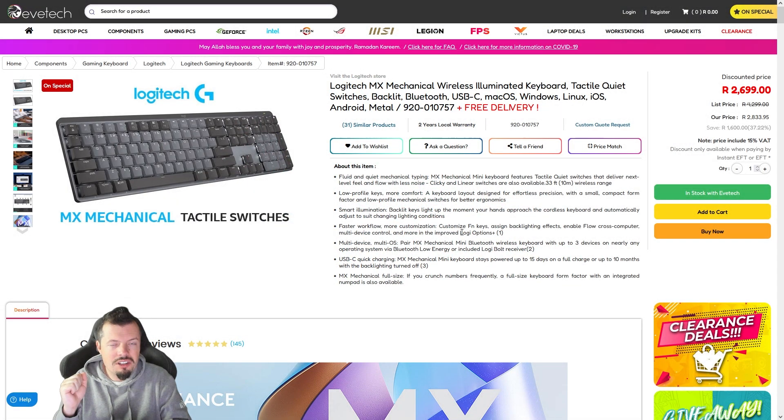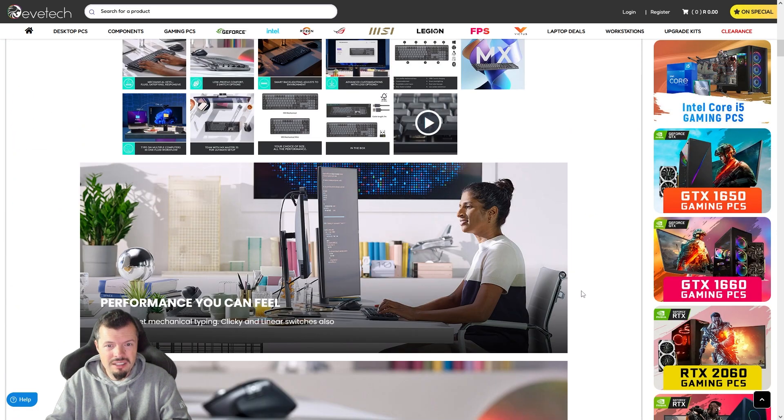Number 8 is something I've just reviewed: the Premium MX Mechanical Wireless from Logitech. It has so far been the best one I've reviewed in that price bracket, especially considering it's 2,700 Rand. It comes with a tier warranty and it's Mac compatible. So if you've got multiple systems you want to connect to and seamlessly tab between with one keyboard, this is perfect. If you want a really good wireless keyboard for your working environment, this is what I'd suggest.